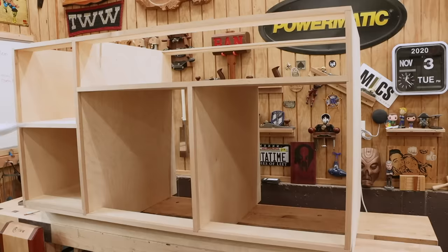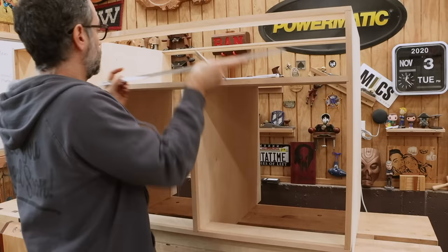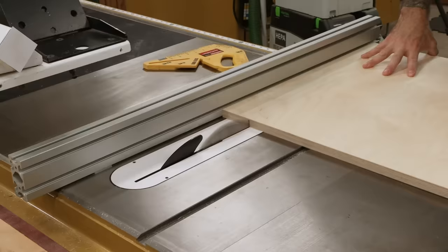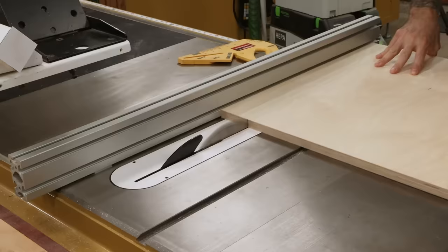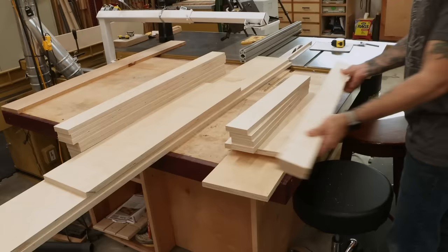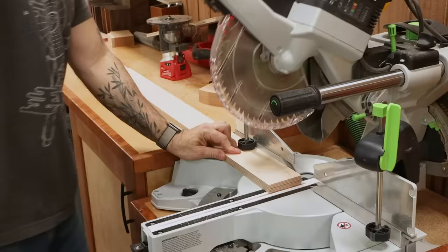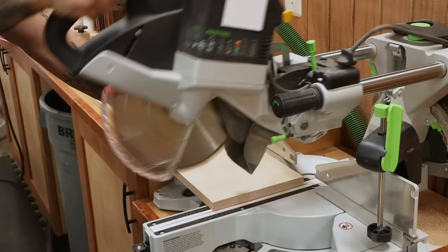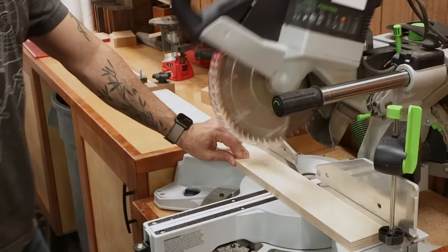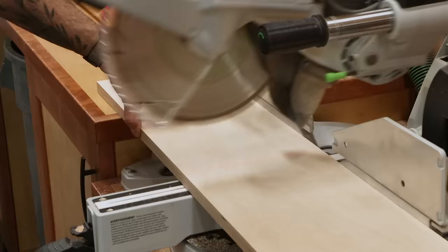Now with the case together, we can start on the drawers — measure the openings first, they should be the same. Whatever the width is, subtract an inch if you're using standard side mount slides like I am, and that's the total width of your drawer boxes. If your openings match the plans, you can simply cut everything to the sizes listed in the cut list. If your openings are different, you might have to do a little bit of math — chances are it'll be your drawer fronts and backs that change to make the drawers narrower or wider as needed.